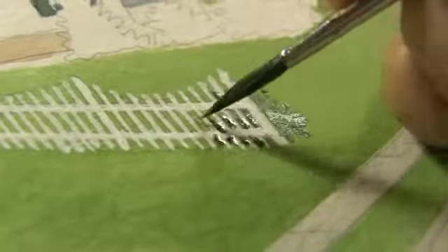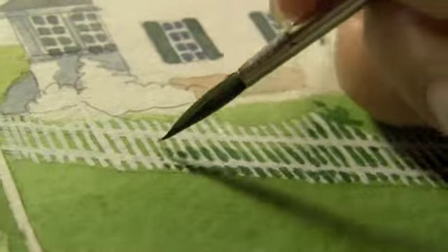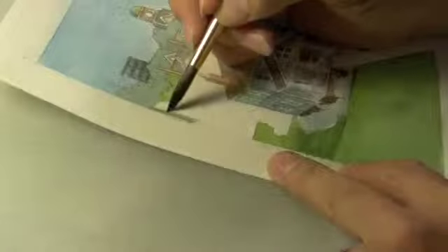I'm more than halfway finished with this painting and decided to add a picket fence into the foreground with white gouache — that's opaque watercolor. Then I came back with traditional watercolor and painted around it so it would look like it wasn't added at the last minute.